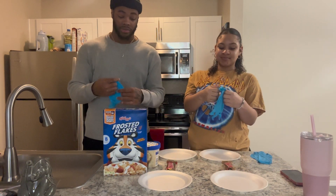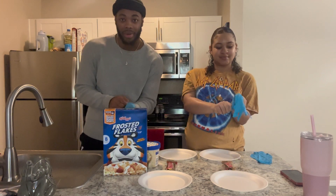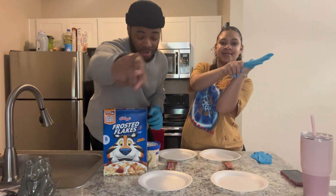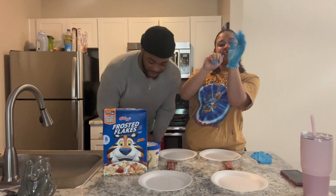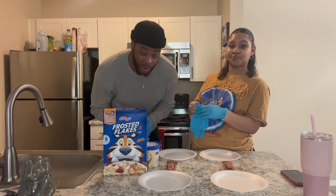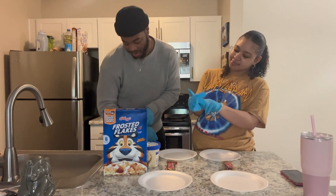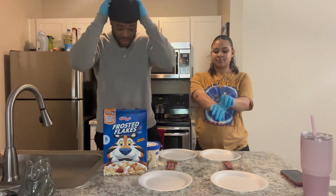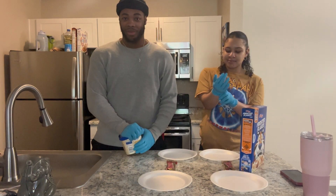We got our gloves on. But before we get into the video, make sure you like, comment, subscribe. Leave a comment down below, show us some love. We're talking to you — pause the video, because we ain't starting till you do. We'll wait while we put the gloves on, because this is too messy.